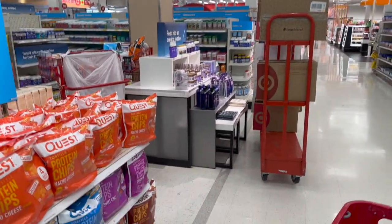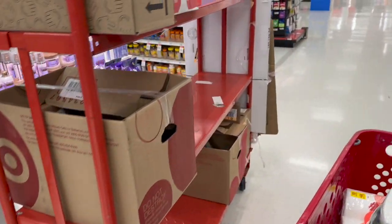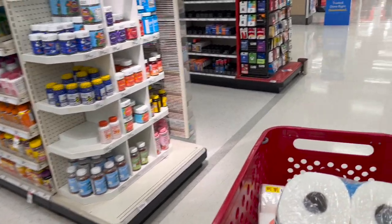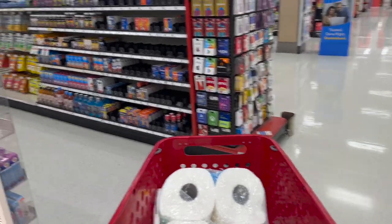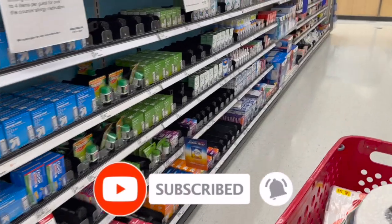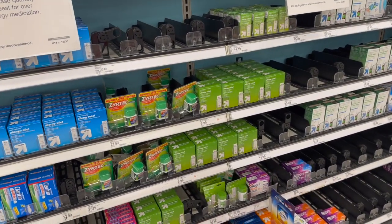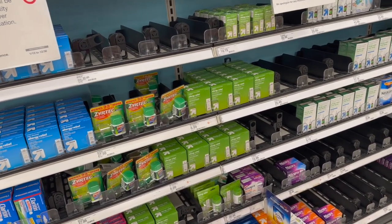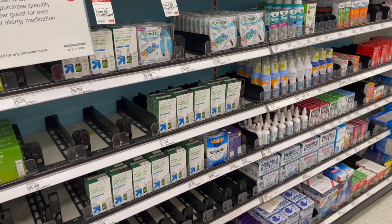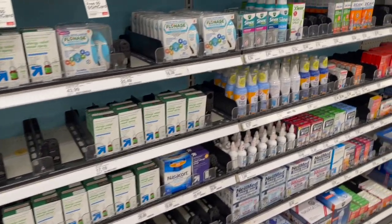That is everything new I'm seeing at my Target dollar spot! I hope you guys are having a fabulous, blessed day. Thank you so much for taking the time to watch my videos. If you like these videos, please remember to like, subscribe, and hit the notification bell so you never miss an episode. Don't forget to check out those amazing subscriber gifts — I'll link those at the end of the video and pin them in the comments. You guys stay blessed, thank you for your love and support, and I'll talk to you soon. Bye!